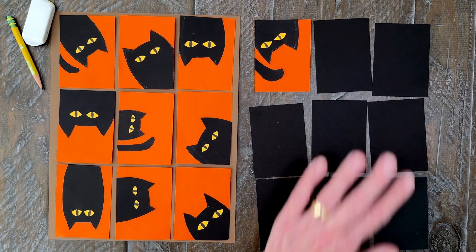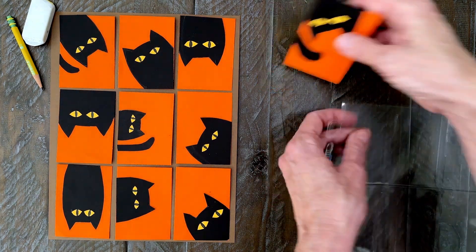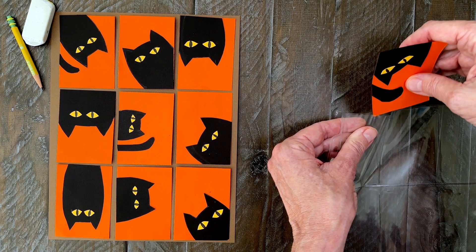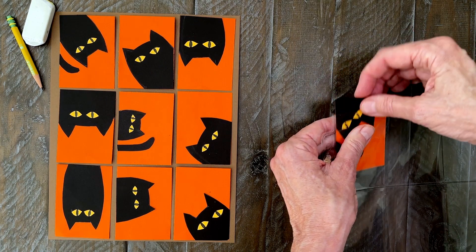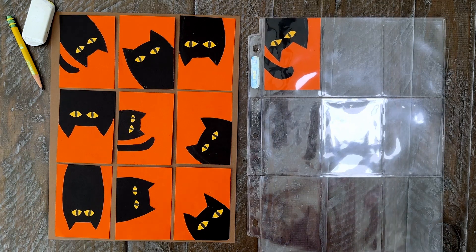Step number eight. If you do decide to turn this into trading card art, all you have to do is insert your cards in a plastic sleeve like this. Continue making the next eight cards so you can fill up all nine slots. Another option is just gluing your cards down to another sheet of paper — that will look great too.